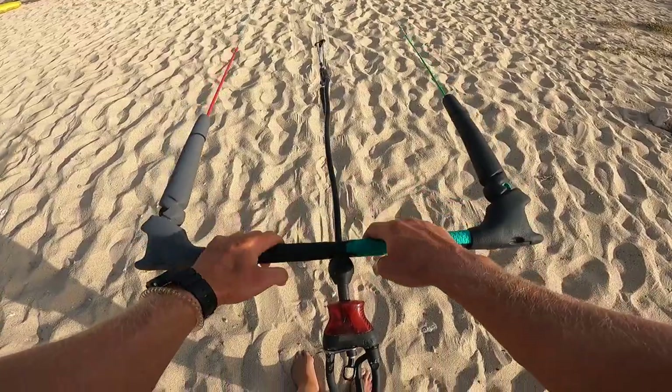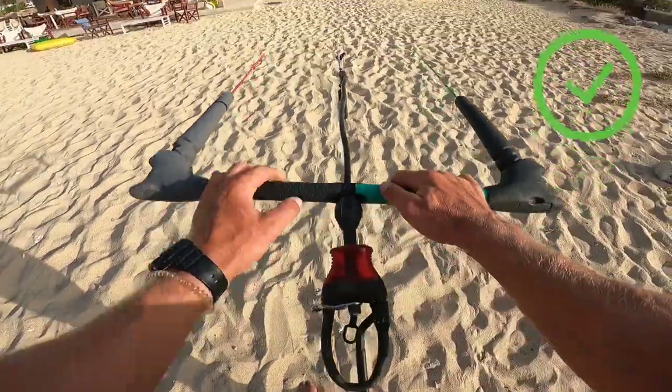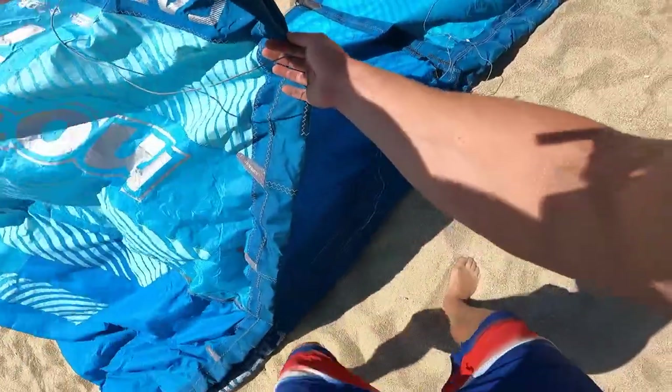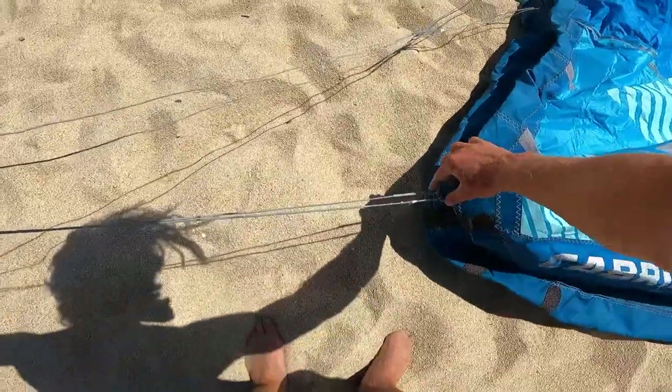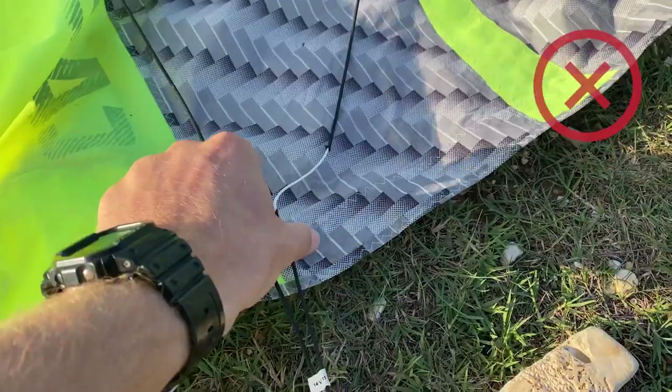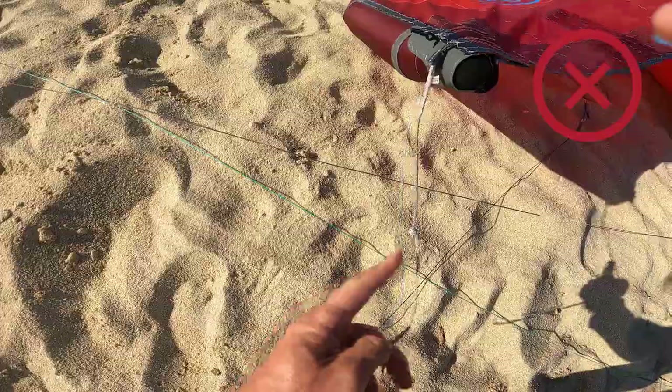If your bar lines are all symmetrical, make sure to check the lines on your kite — simply fold the kite and put the lines together to see if the lines are equal. Until now I never saw kite lines shrink or stretch, but I have seen kite lines damaged or having knots.